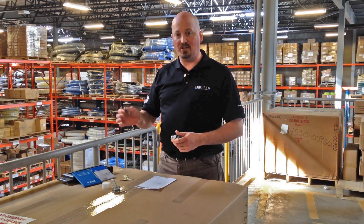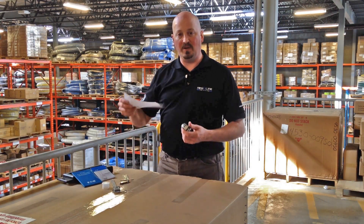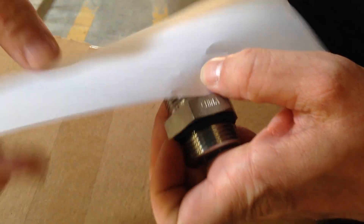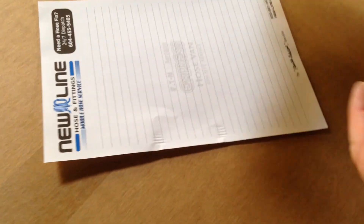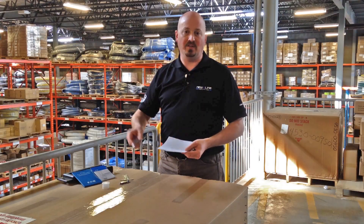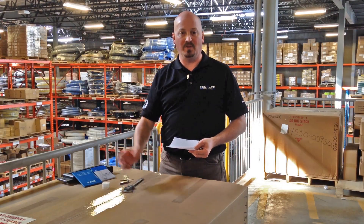If you don't have a thread gauge kit, what you can do is take a piece of paper, hold it against the threads and then take something like a micrometer or a tape measure, set it for a quarter inch, count the number of threads per quarter inch, multiply it out. That's the same thing as getting your threads per inch with a tool.